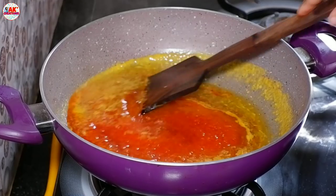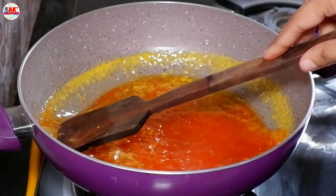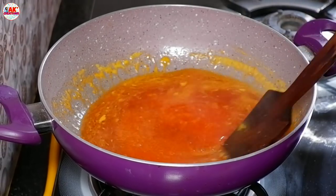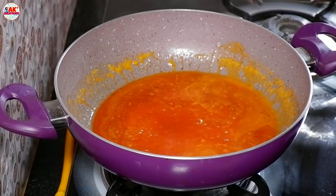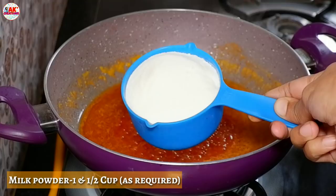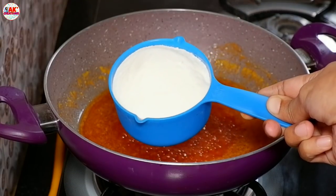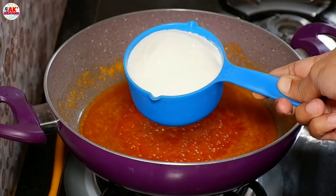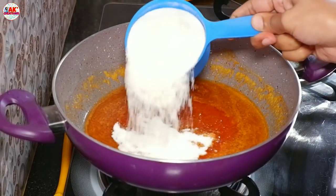This flavor is optional when not available. You can make it a little bit more. You can use milk powder — 1 cup of powder.